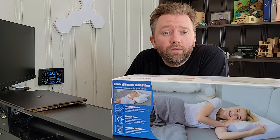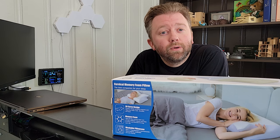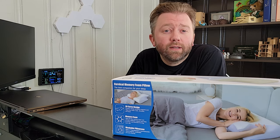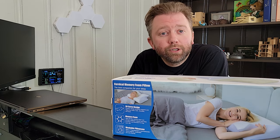Hey y'all, Kevin here, and this is Pure Reviews, where I review all kinds of products. So if you are new to the channel, be sure to hit that subscribe button, and if you find this particular video helpful, be sure to hit that like button before you go, maybe leave a comment. Those really help out the channel a ton, and I greatly appreciate it.